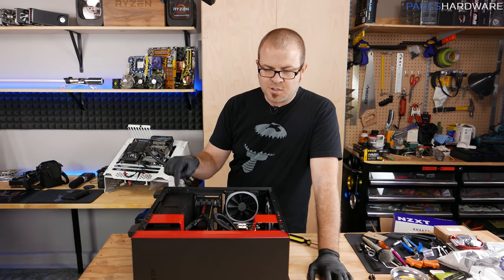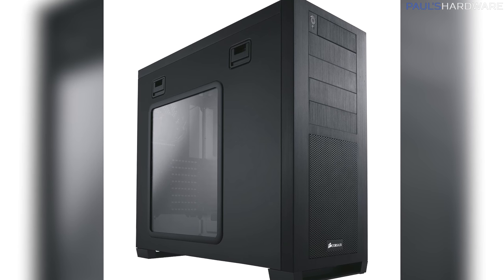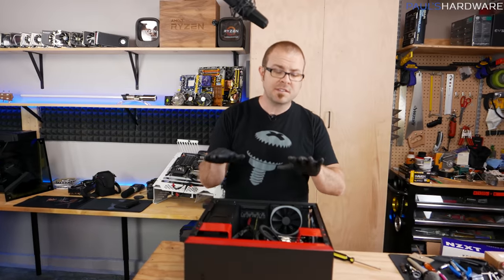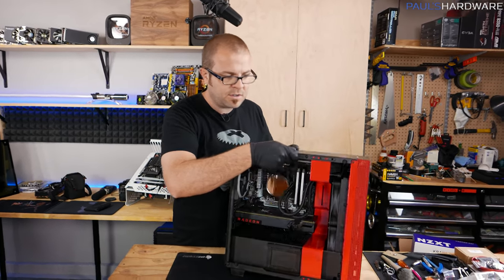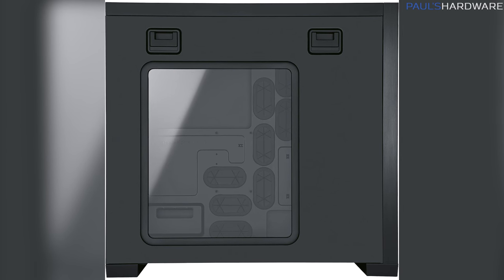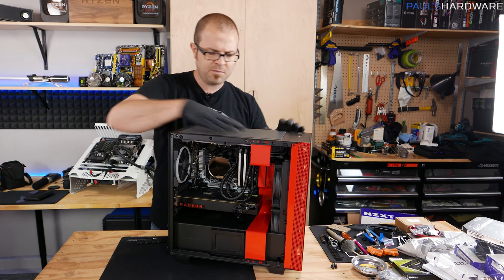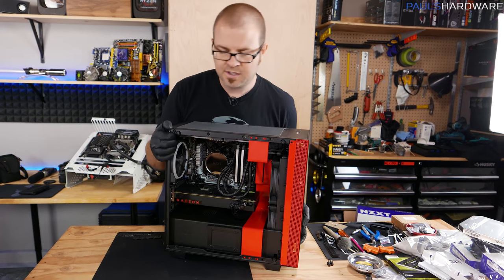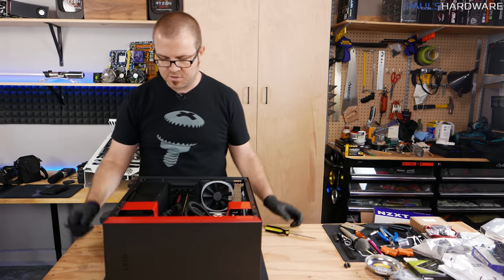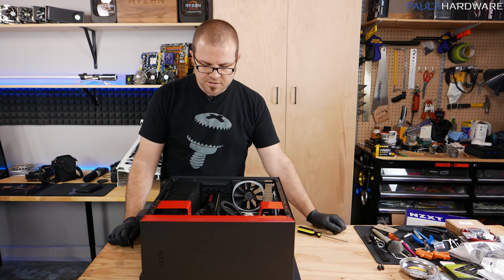The other case that pops into my mind is the Corsair 650D, which has a similar box-like design to the Define R5. One of the reasons I really like it is it still has one of the best side panel accessibility designs ever, simply due to two latches — the side panel pops out a little bit and you can just lift it off. It made access to the interior very easy. At this point it's a little outdated — it didn't have USB 3 — but I really liked the side panel design and the overall brushed metal look.